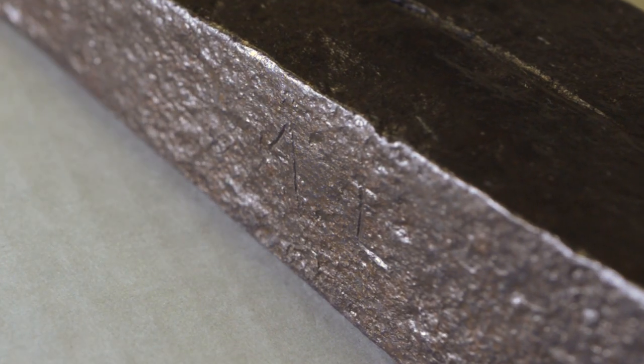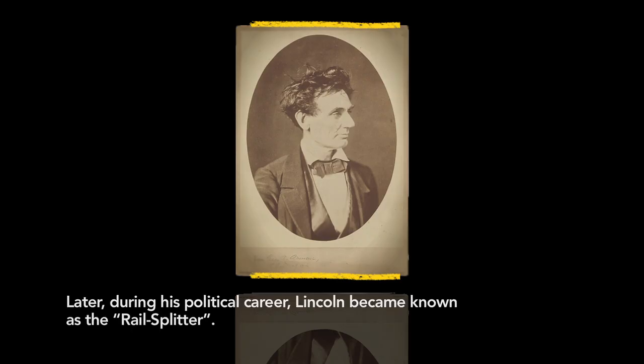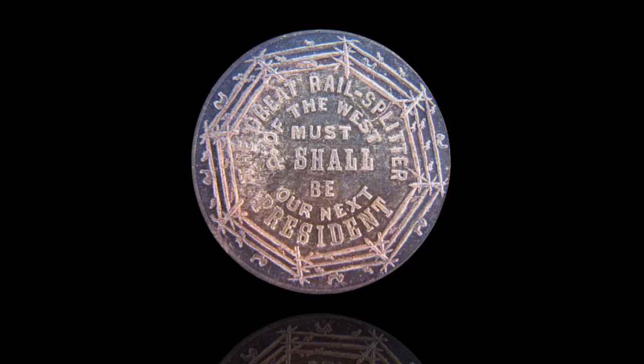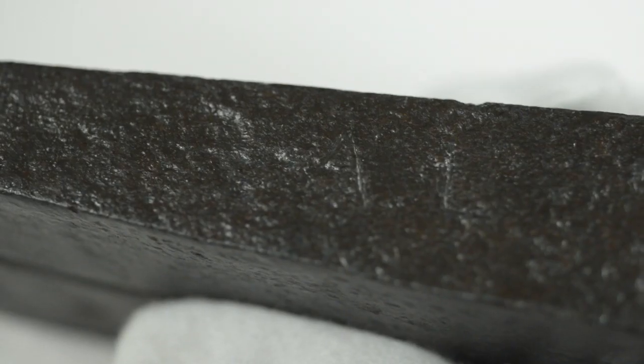How do you possibly prove that this has any connection to Abraham Lincoln? This comes with three affidavits. It was found in a home that once belonged to Mentor Graham, a well-known friend of Abraham Lincoln's in this frontier village. The workmen who found this in 1885 wrote that they found it under the floorboards of the home while working on an addition.